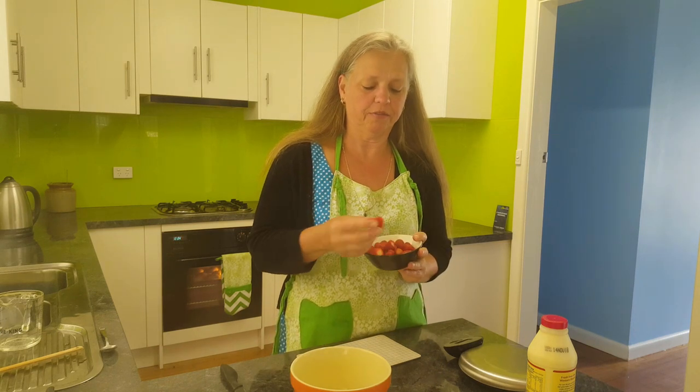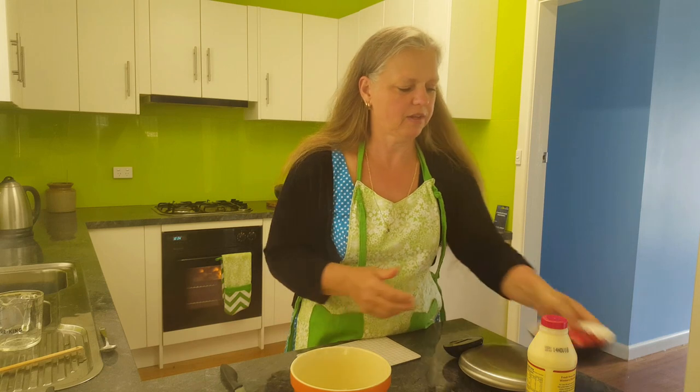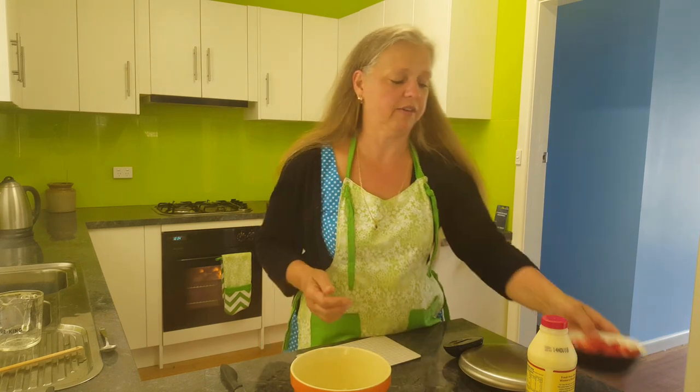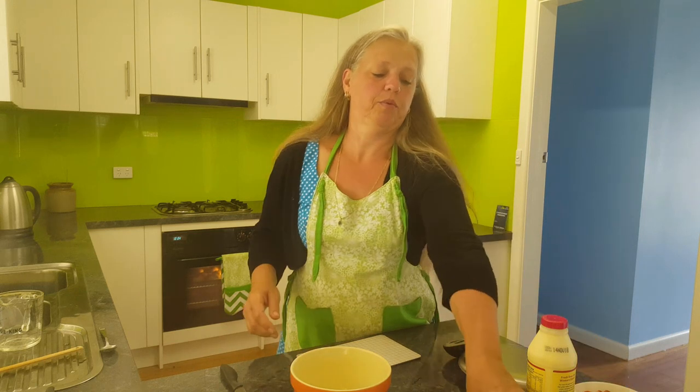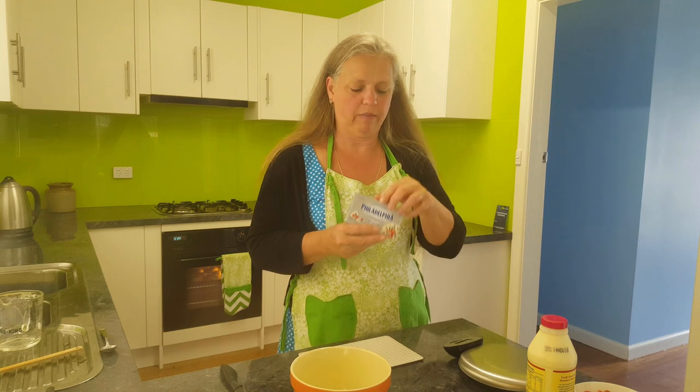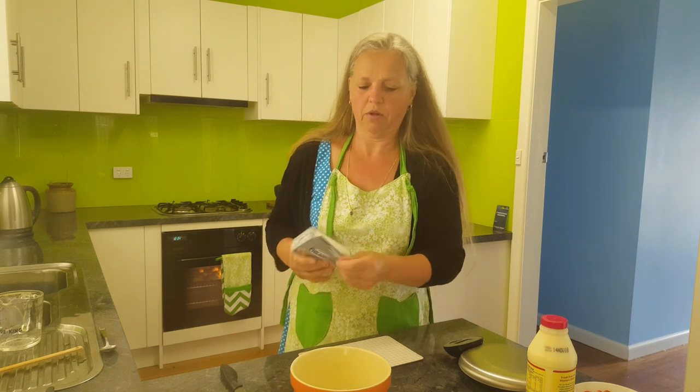With our strawberries I've just taken the tops off — they're nice and soft and delicious, smell good too. There's about 125 grams of strawberries here. I'm going to put 125 grams of Philadelphia or cream cheese in a bowl.